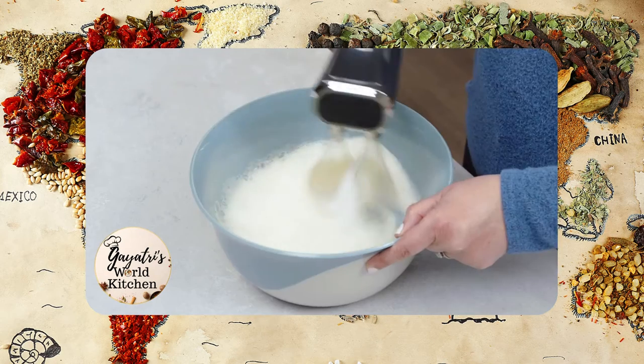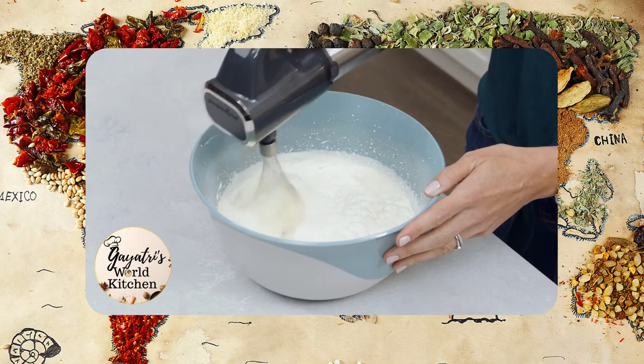Whisks are best for when you need to incorporate air into what you're making — so think meringues, frothy egg whites, and whipped cream.